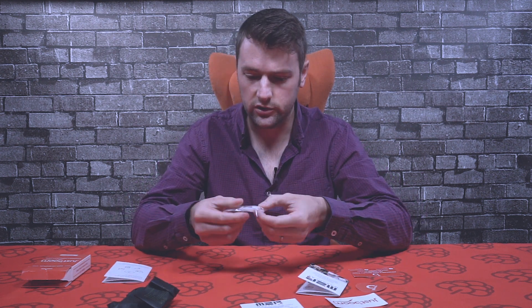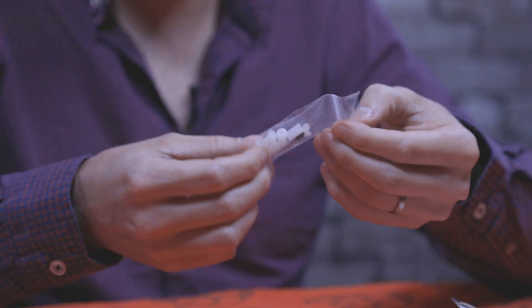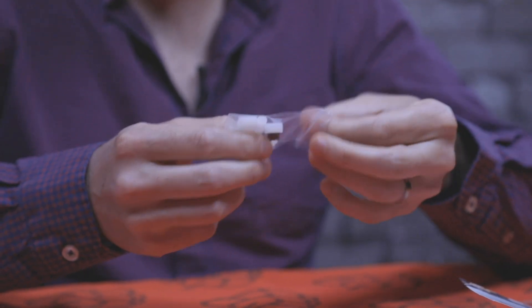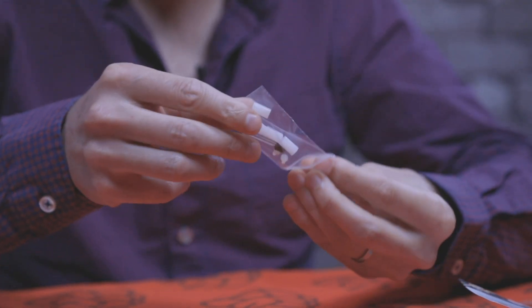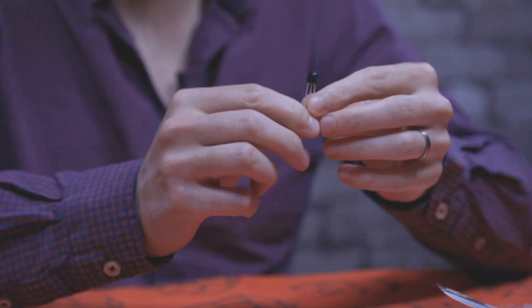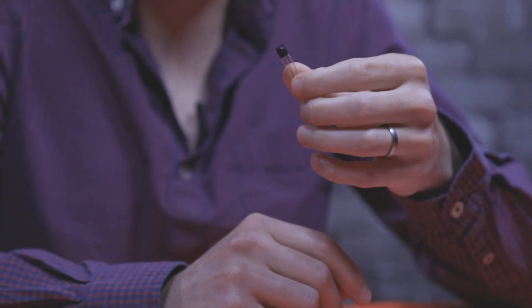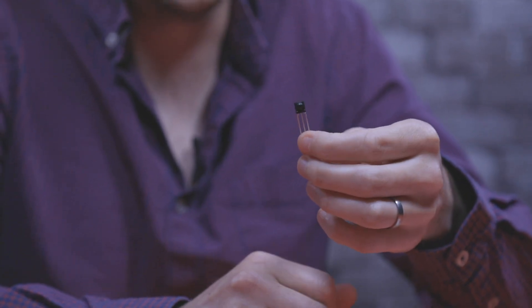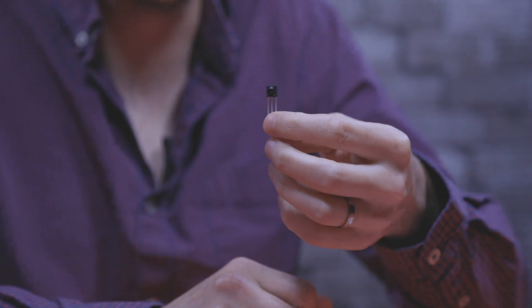We've got some nylon standoffs to mount the AMP HAT to the Raspberry Pi. There's also in here an IR receiver — you can solder this to the AMP HAT and it allows you to control the volume and the software using an infrared remote control.